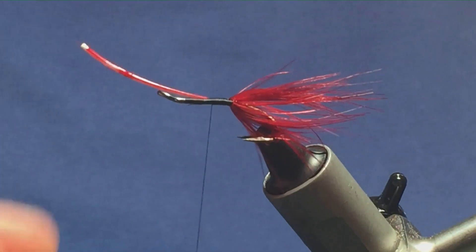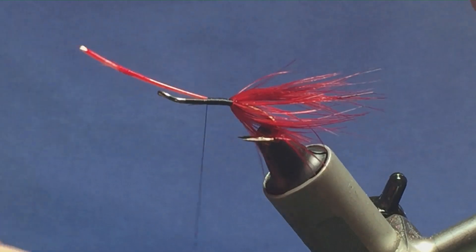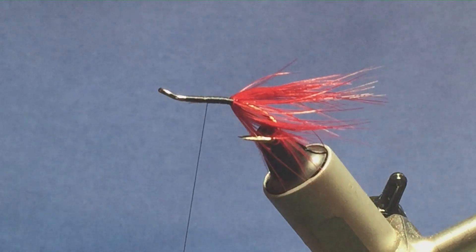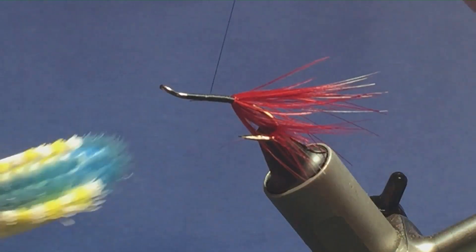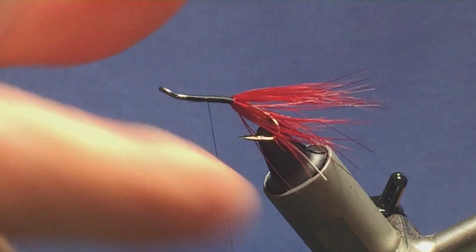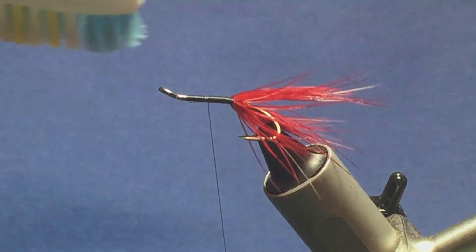I'm just trying to keep the stem on my side of the hook. Now keeping the thread tight, just come in and break away the stem. Then I'll come in with my brush and just brush out any of the fibres that caught while I was winding around the feather.